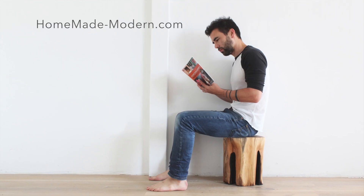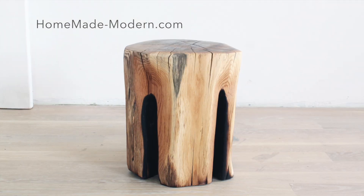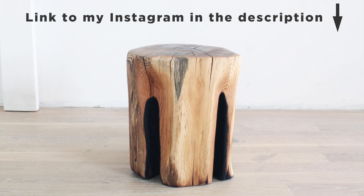It's quite the sturdy stool, but I think I actually might like it better as a side table. For more detailed instructions, check out my website, and if you want to see what I'm working on next, be sure to follow me on Instagram.